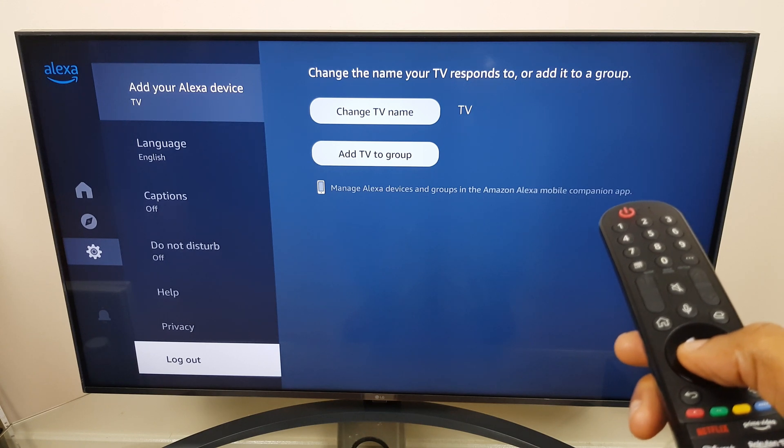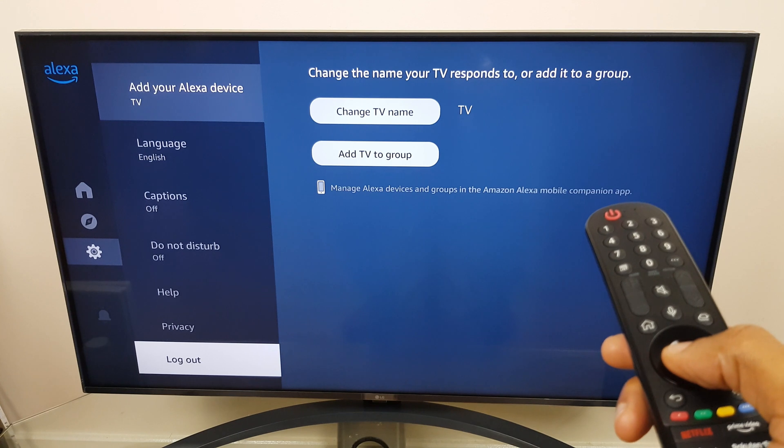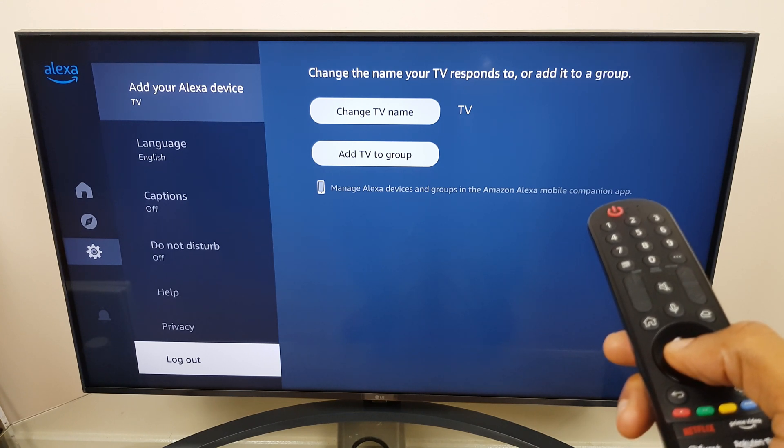So I hope that helps you connect to Alexa. If the video has been useful, I'd really appreciate it if you can give it a quick thumbs up — it really helps me out a lot. Thanks very much for choosing my video and I wish you a great day ahead.